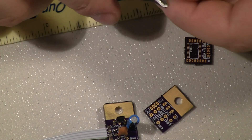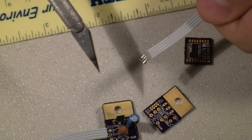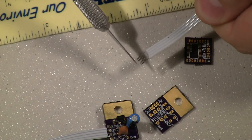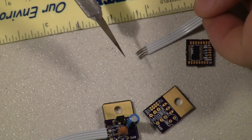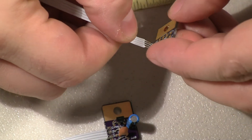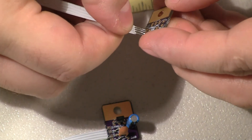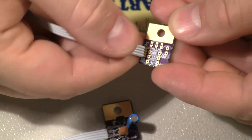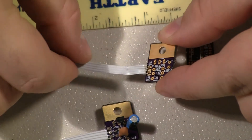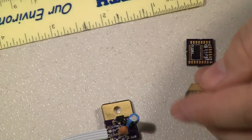I then cut off the very tips of the leads because whenever I tin them I always get a little ball or blob on the very end. I cut that off and can usually just shove them right down into the holes, bend them over, solder them down, and it's good to go.